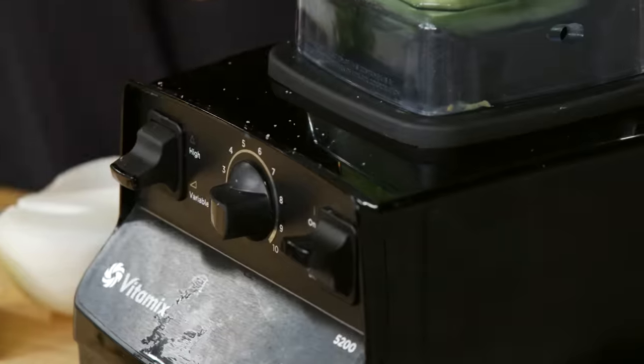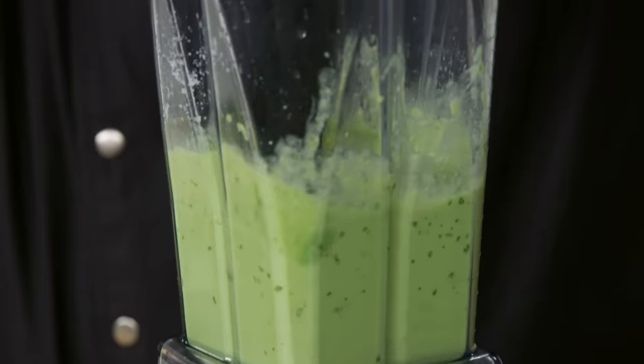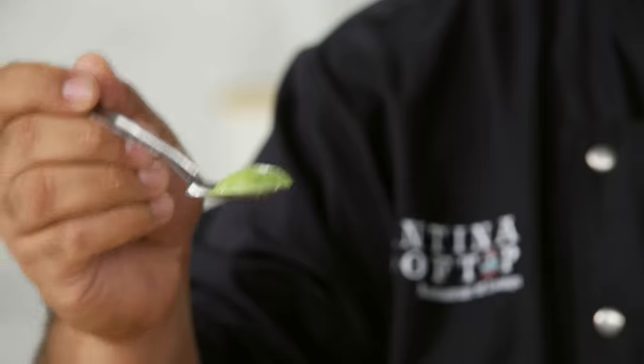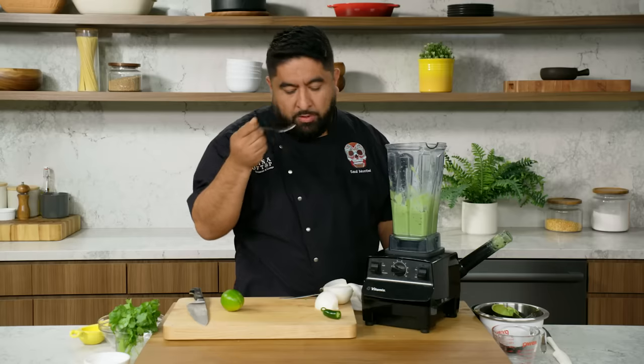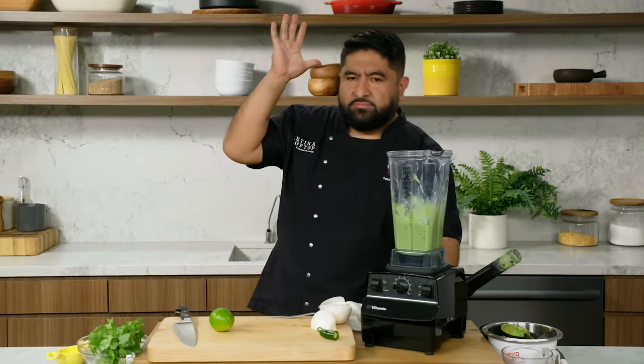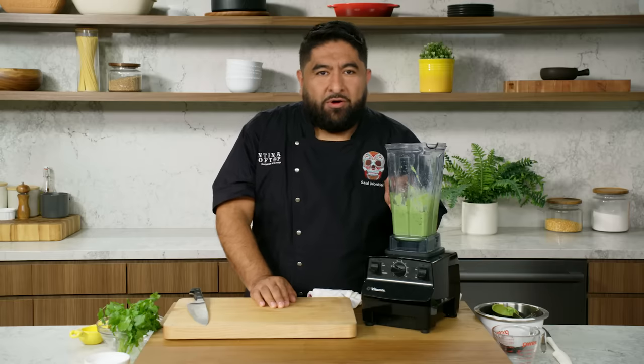I'm going to start slow. Look at the texture — this is what you want in your taco: a creamy, smooth sauce. Oh my gosh, it's amazing. My salsa is ready to go. Let's start cooking.